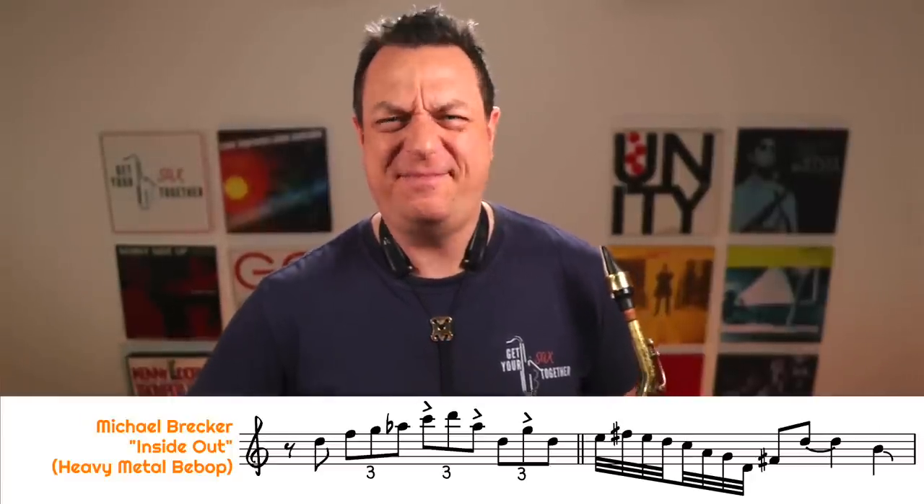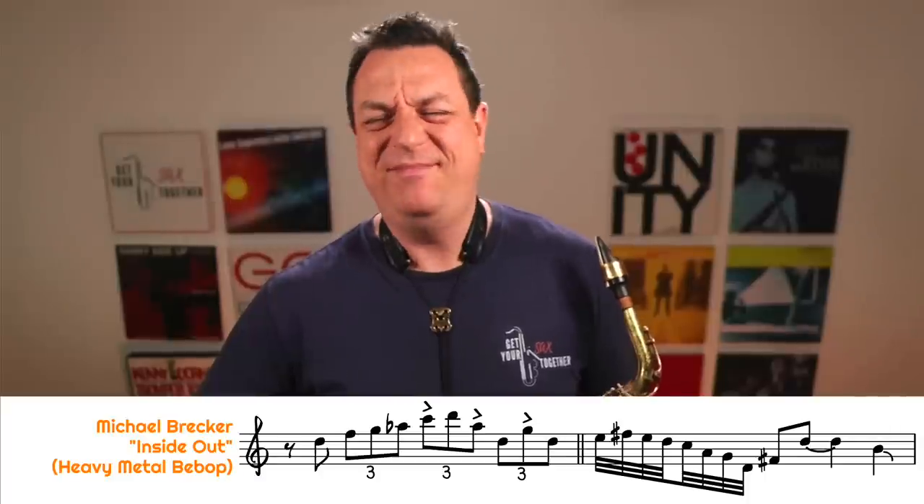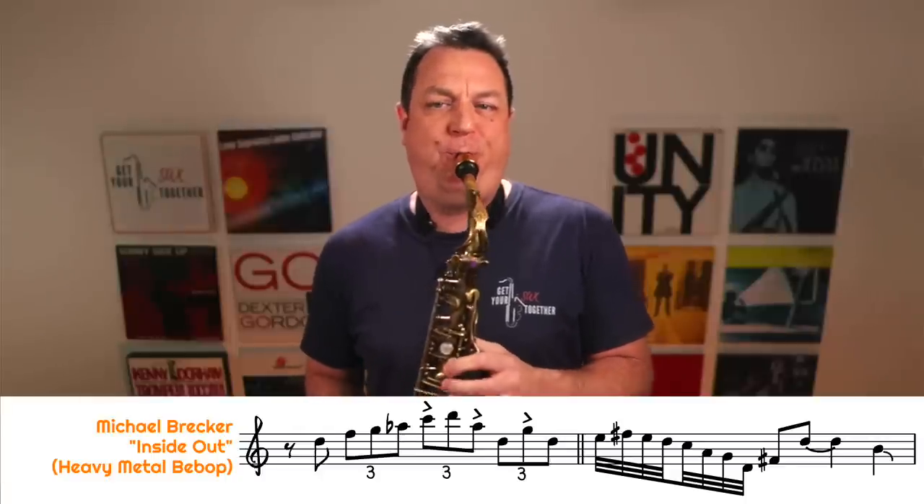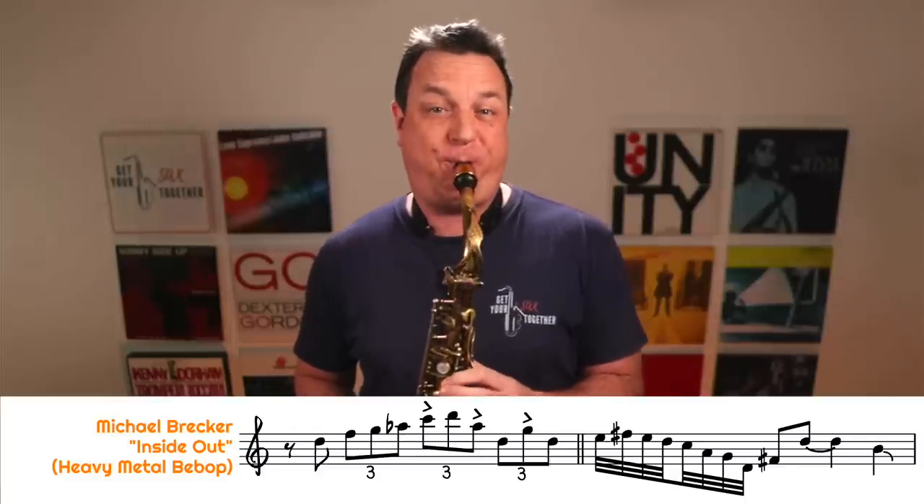Obviously the original is played on tenor but I'm just sticking with alto today. So this is what it sounds like. How good is that? So I'll play it for you first of all at full speed, and then we'll slow it down and have a look at what's going on and how it compares to the first example. Let's play that a bit slower for you.